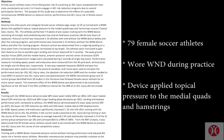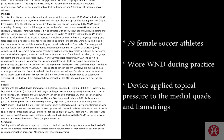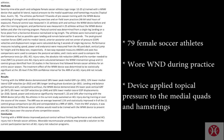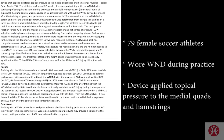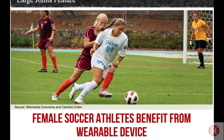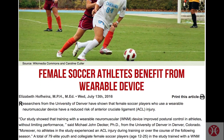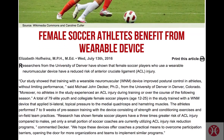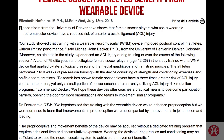According to Dr. Decker from the University of Denver, a total of 79 elite youth and collegiate female soccer players participated in a study. They trained with a wearable neuromuscular device that applied bilateral topical pressure to the medial quadriceps and hamstring muscles. The athletes performed seven to nine weeks of pre-season training with the device. Dr. Decker said: research has shown female soccer players have a three times greater risk of ACL injury compared to males.